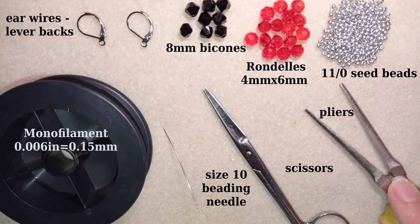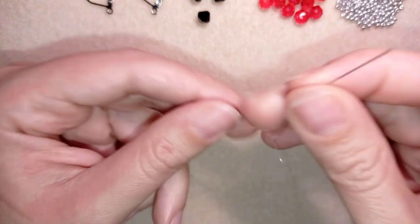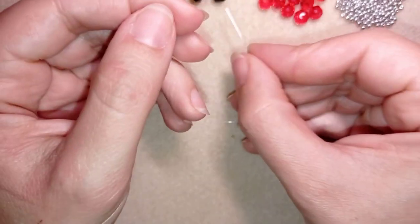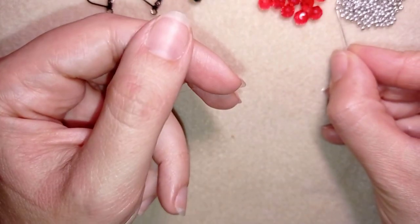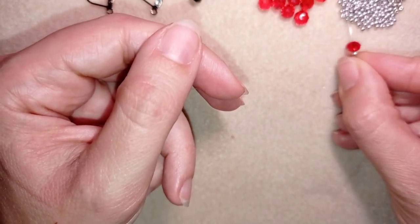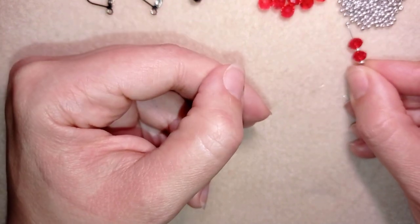I'm going to take about half an arm span of thread on my needle. Then I'm going to pick up a bicone, another bicone, a seed bead, a crystal, a seed bead, a crystal, and a seed bead.